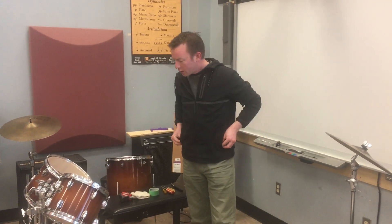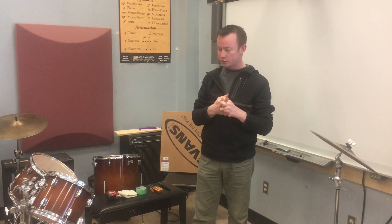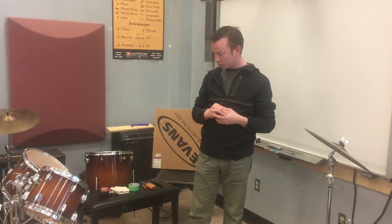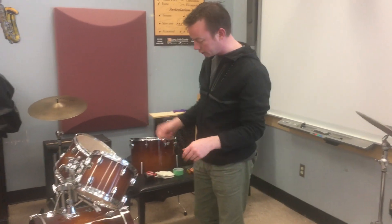Hello! So here we are at Robert Warren School, and my friend Kirstie Gilliland posted — she's the music teacher here — she posted something on social media saying that her kick bass drum head was broken, so we're going to have a look at that and see how we're going to replace it.